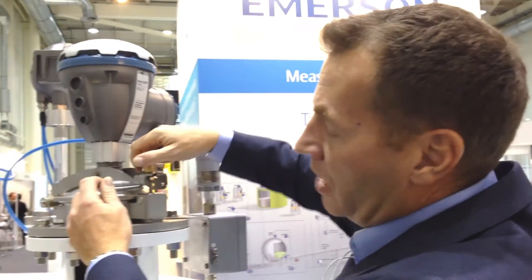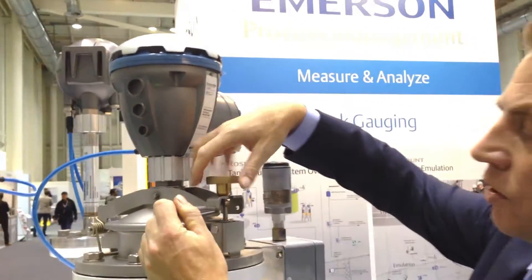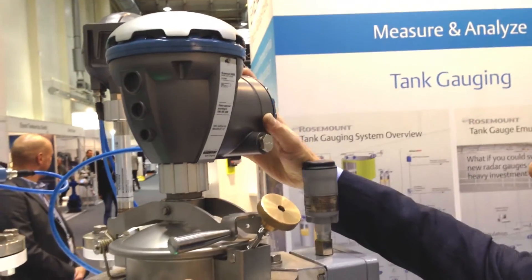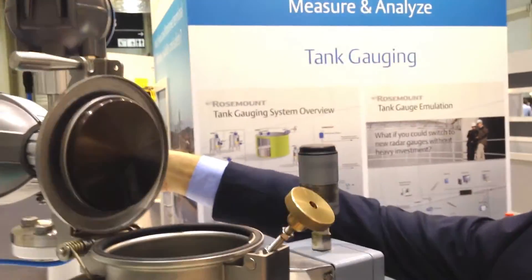It's installed on what we call a hinged hatch arrangement, meaning that you can open the nozzle like this. You have the radar gauge installed — the automatic tank gauge — and when you open the nozzle you have access to the steel pipe.